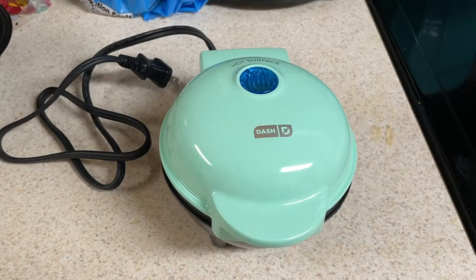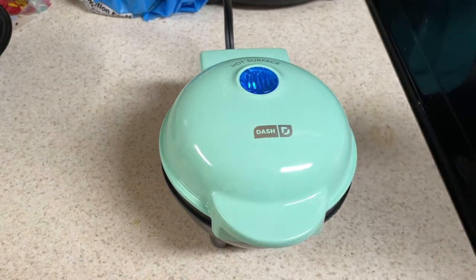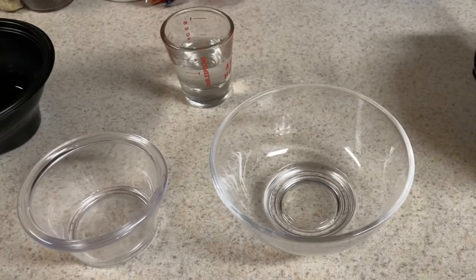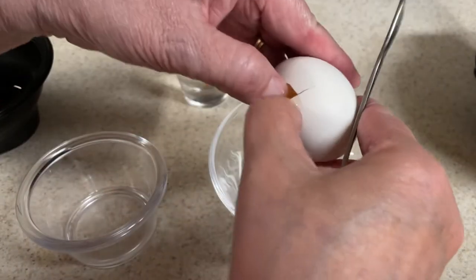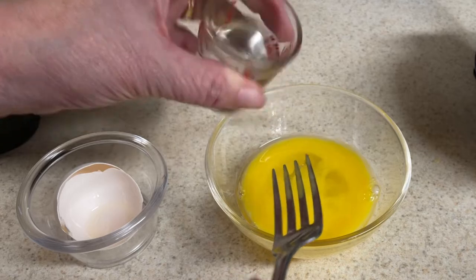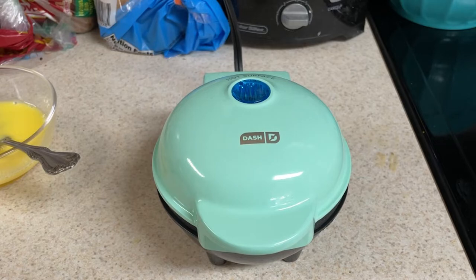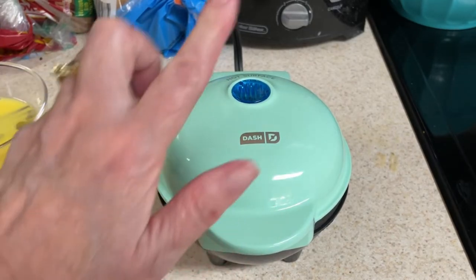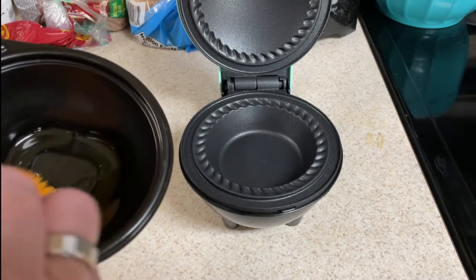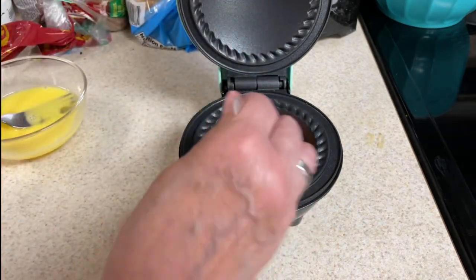Take your mini pie maker and preheat it — you do that by just plugging it in. There's no on or off switch. The light is on; when the light goes off it's preheated. While you're waiting for it to preheat you can make your egg wash with one egg and one tablespoon of water. When the light goes off it is preheated. Carefully open it with the lip. Do not spray with cooking spray — just take a little bit of oil and either brush it on with a basting brush or with a paper towel.